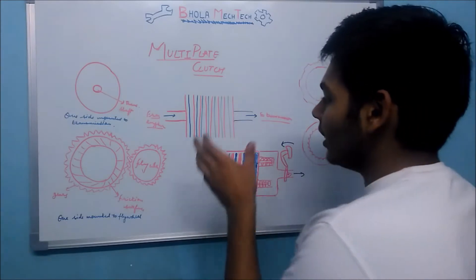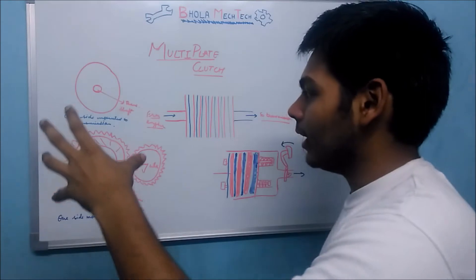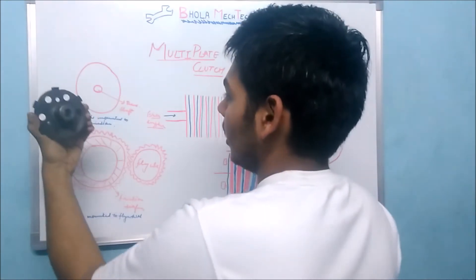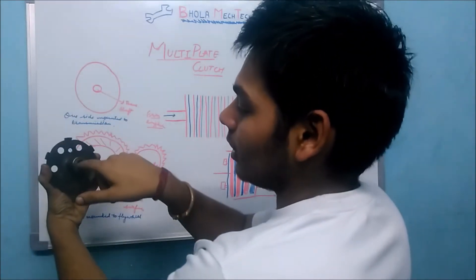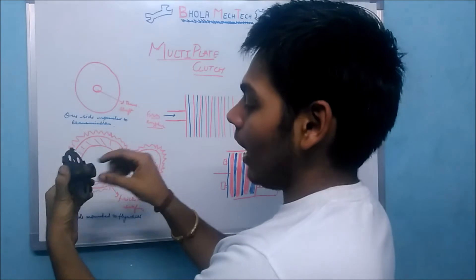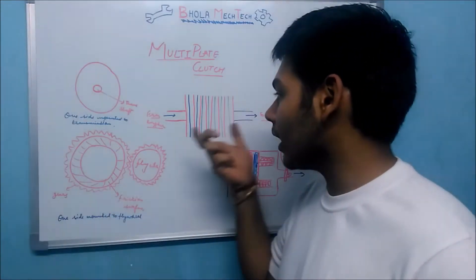Coming to the parts and components of this clutch plate assembly — this one side of the clutch plate is connected to the transmission shaft. This is the hole in which the shaft is going to fit, and this is the space for the key. The transmission shaft will come inside this.